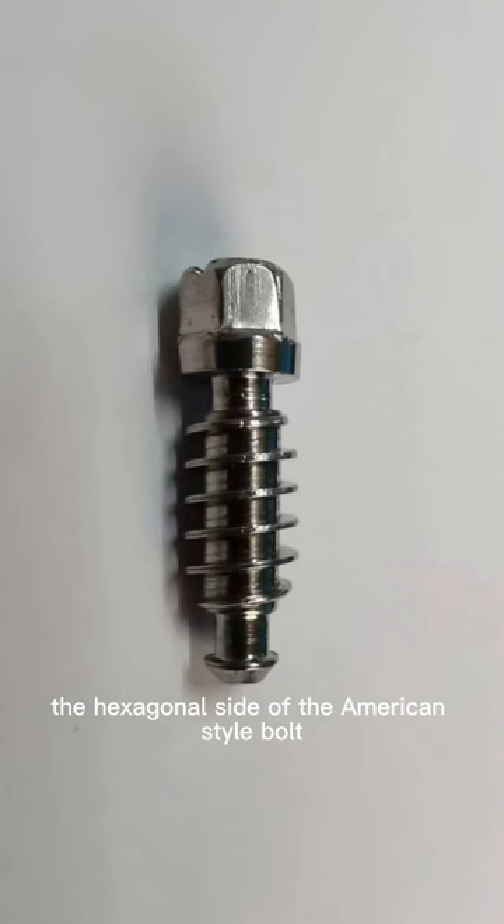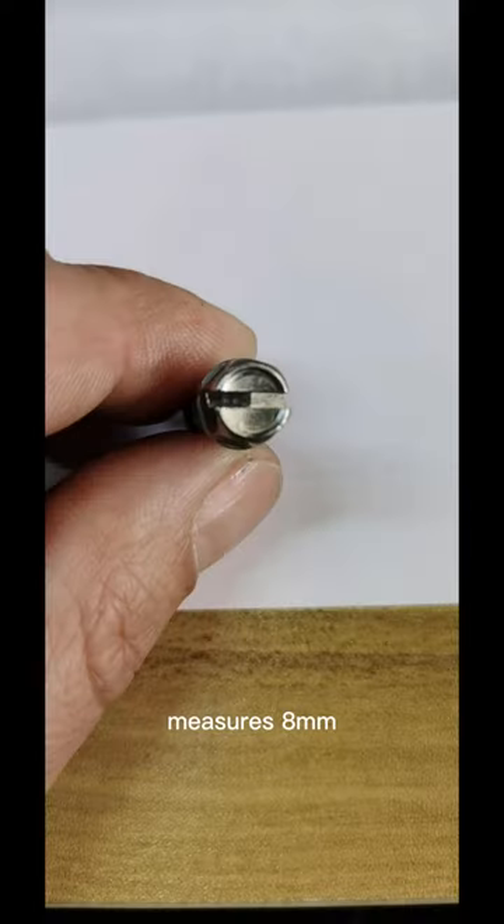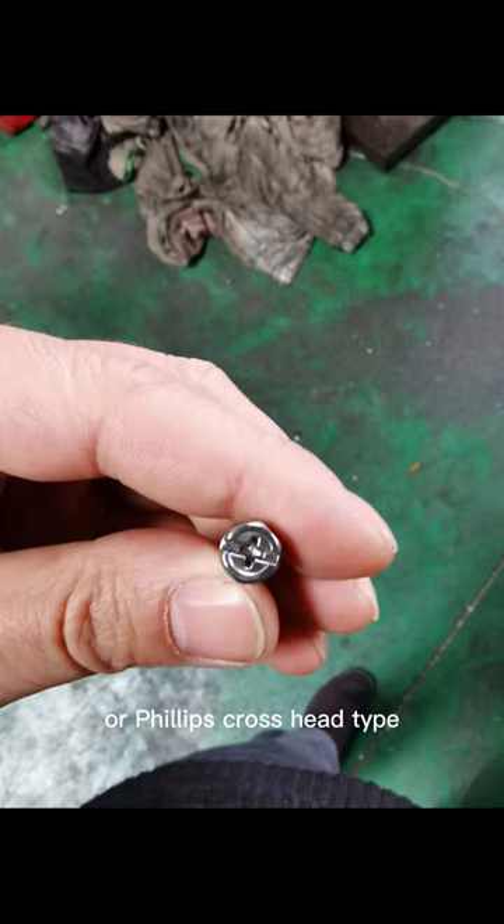The hexagonal side of the American-style bolt measures 8mm, and it can be made with a slotted flathead or Phillips crosshead type.